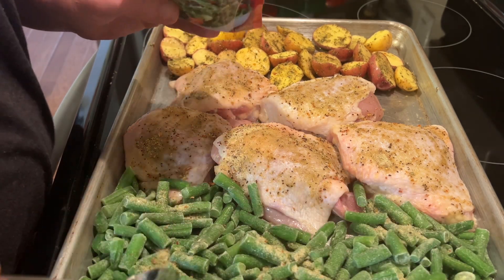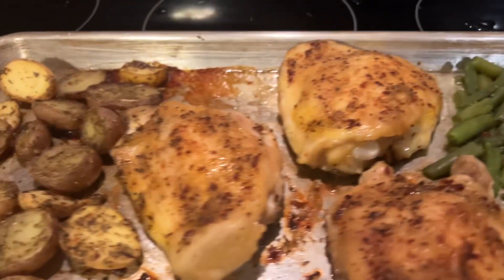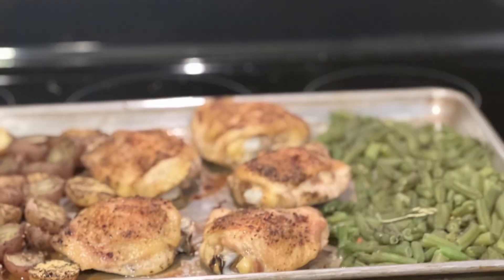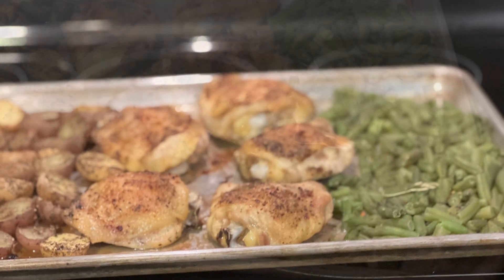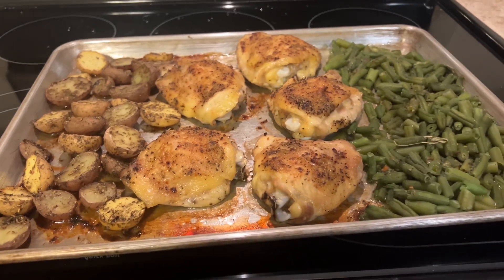Once everything is coated, put it in the oven for one hour — do not cover it. One hour later, voila! If you like chicken skin like we do, it turns out so crispy. If you prefer chicken breast, I suggest you put it in a baking dish and cover it with some aluminum foil.